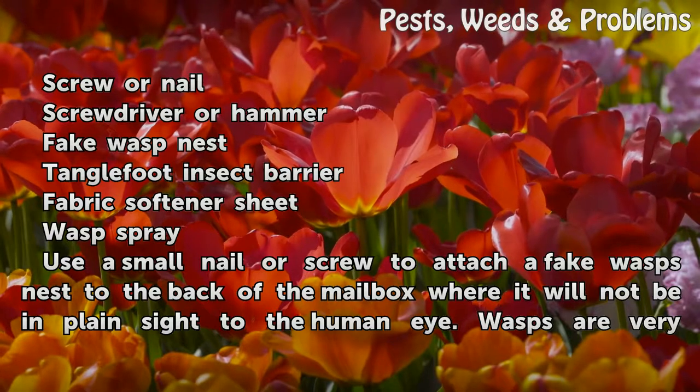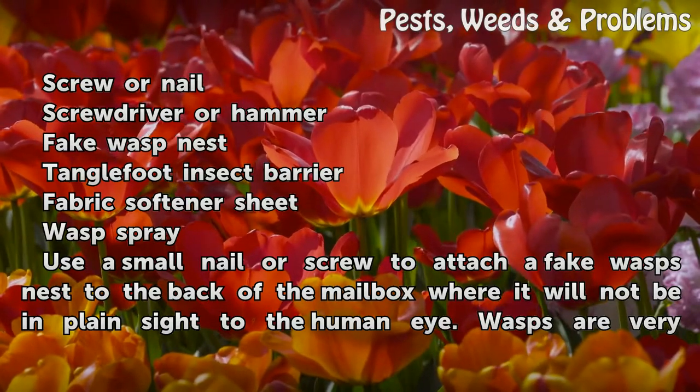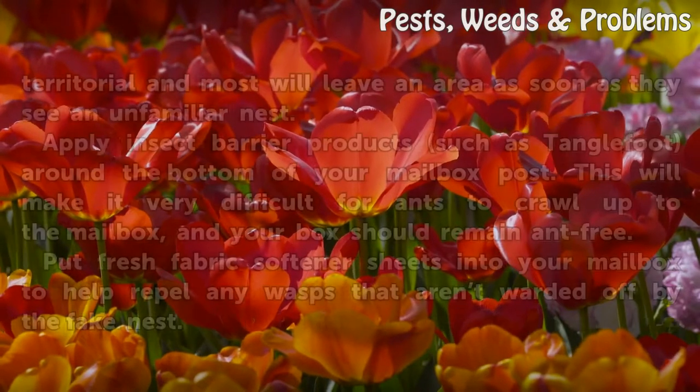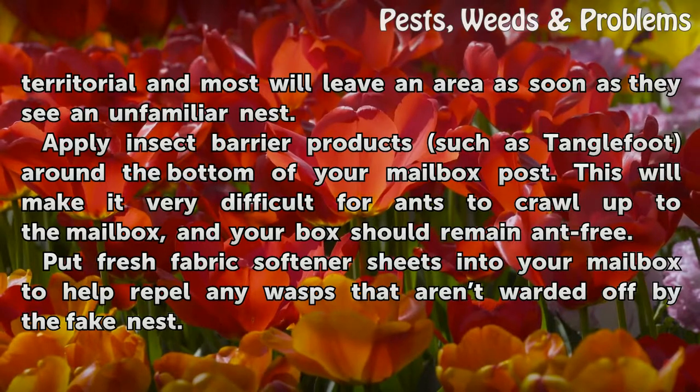Use a small nail or screw to attach a fake wasp's nest to the back of the mailbox where it will not be in plain sight to the human eye. Wasps are very territorial and most will leave an area as soon as they see an unfamiliar nest.